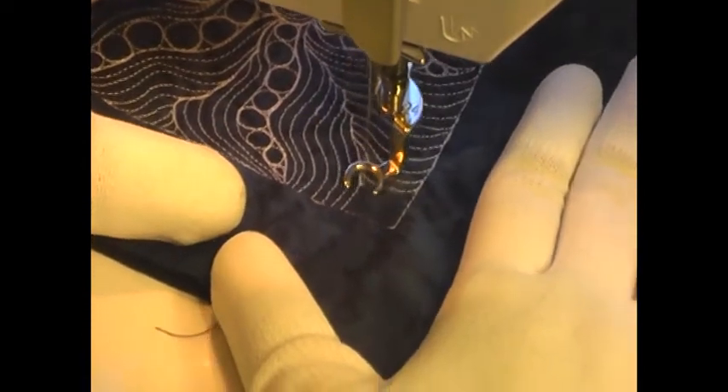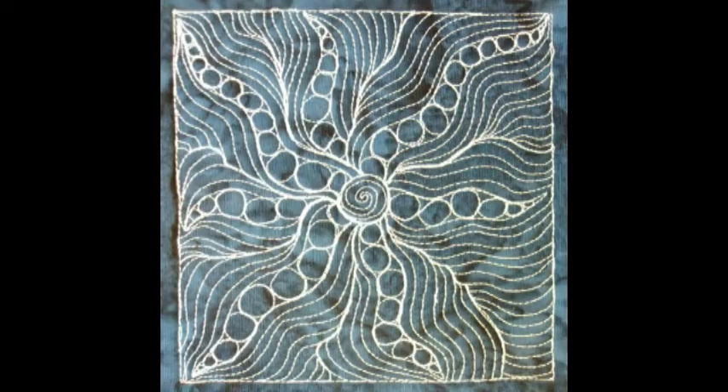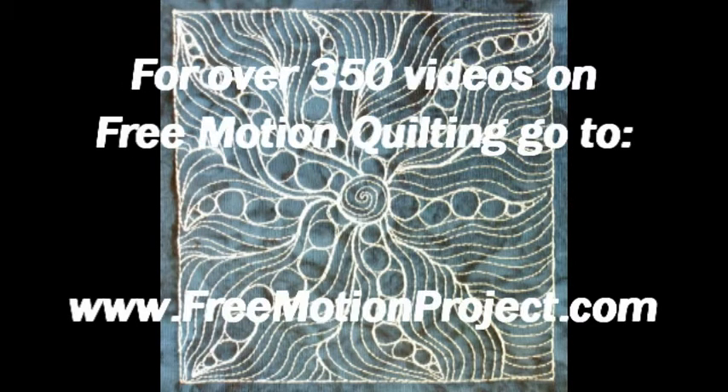And here's what it looks like whenever you finish Brittle Starfish. Find over 350 free motion quilting designs at the Free Motion Quilting Project at freemotionproject.com.